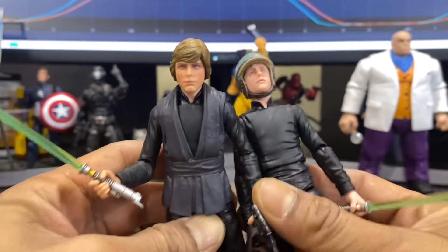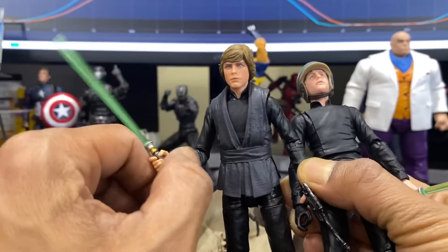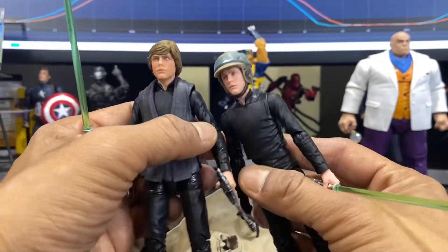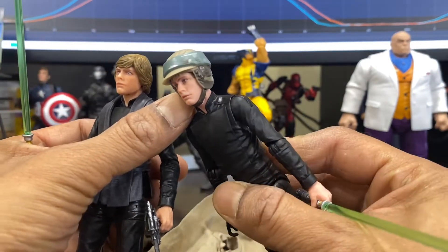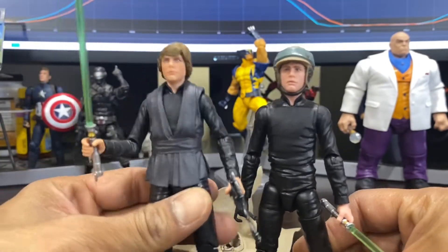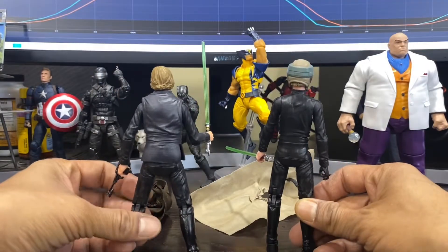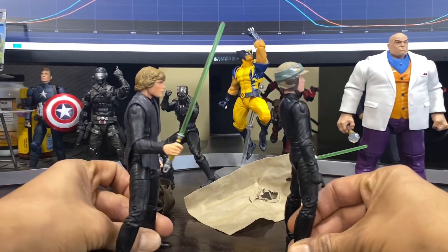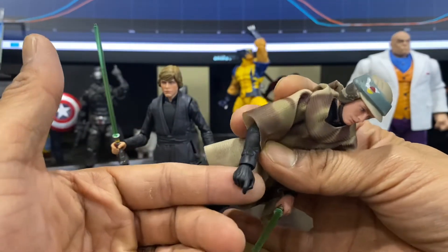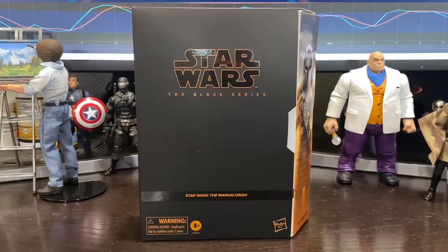The Walmart Luke does look good — it doesn't look like Mark Hamill all the way — but it looks really good. This Endor Luke here looks a little bit more like Mark Hamill. I do feel like he is a tough face sculpt to get down as far as action figures go. Another added detail that I appreciate is the all-black hand they put on the Endor version — it's not there on the Walmart Luke, but they do give it to you with the Endor.